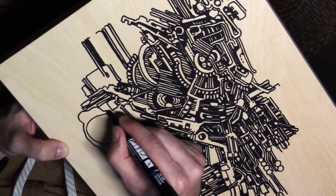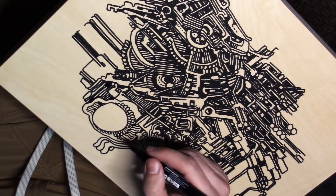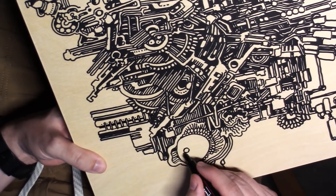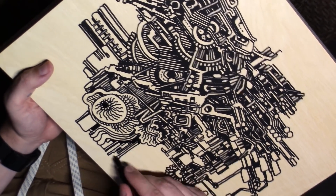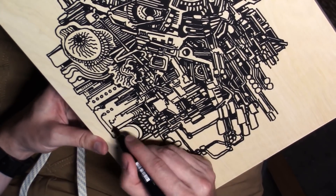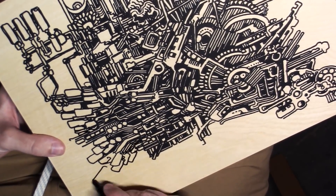By putting a coat of polyurethane on there, it keeps the paint from seeping into the wood so I don't use up as much paint, the pens last longer, and it keeps lines more crisp by preventing feathering along the wood grain. In the future I'm thinking I might do three or four coats of polyurethane before starting, because there was still a tiny bit of feathering — every now and then a little line would shoot off along the wood grain. I think one or two more coats would easily solve that.